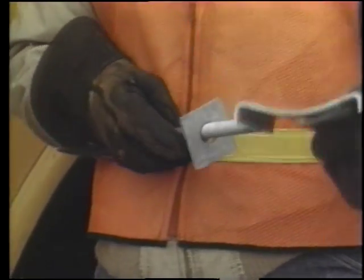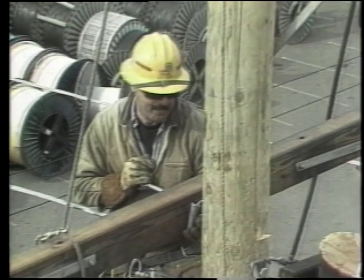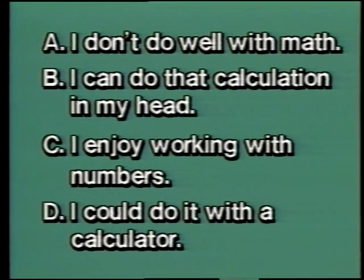He chooses the correct size of hardware, knowing it will be used to fit through the pole and arms. This is how the through bolt looks when it's used. Situation two — math: can you do calculations quickly? A: I don't do well with math. B: I can do that calculation in my head. C: I enjoy working with numbers. D: I could do it with a calculator. You must be able to do calculations in your head, and it is helpful to have a background in algebra, geometry, and trigonometry for more complicated calculations on the job.